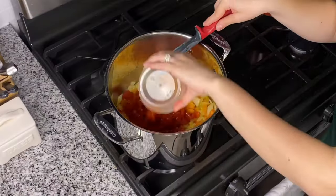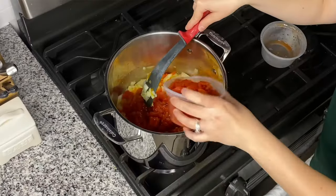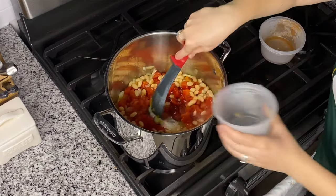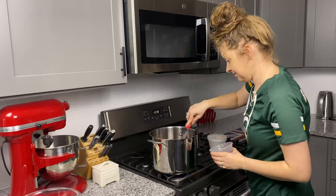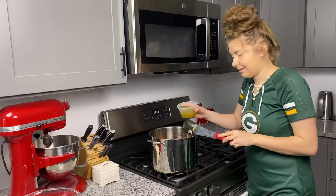Next up in our chili is a 28-ounce can of diced tomatoes — it's going to add a lot of heartiness and body. To that we're going to add a can of white beans or great northern beans and a can of dark red kidney beans. Give that a nice stir — look how hearty that is. One thing I love about chili.